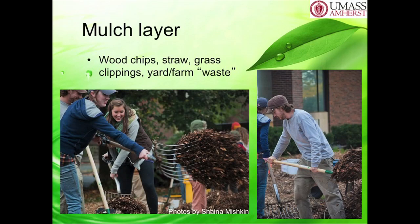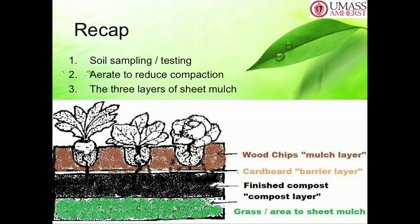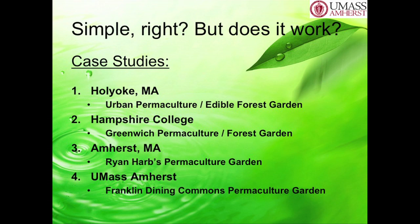And then you put your mulch layer on top, which is just wood chips. You can also put grass clippings and yard waste—there is no waste in permaculture; everything can be used again in the garden. So here's a recap: do your soil test, aerate the soil, and then add these three layers of sheet mulch. Pretty simple, right? It actually works.